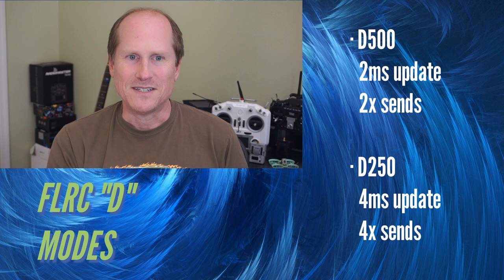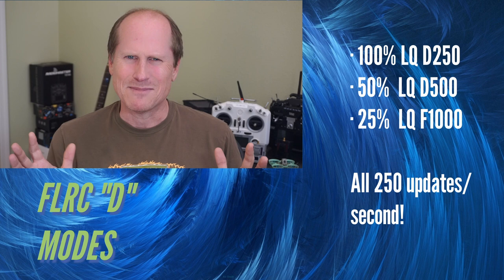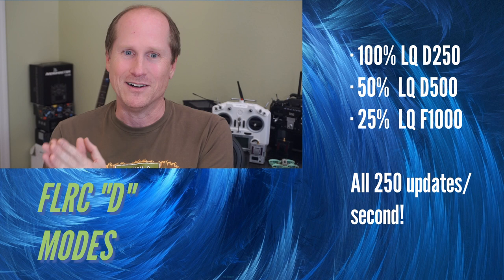D250 is the same thing but with a four millisecond update rate, and each packet is sent four times — your LQ will be the highest compared to any FLRC mode. Something not obvious about the DVDA modes is that the number of updates per second is the same at 100% LQ on D250, 50% LQ on D500, or 25% LQ on F1000.